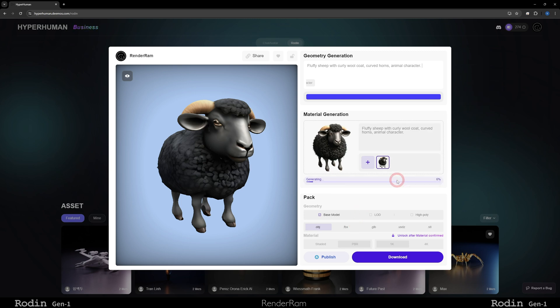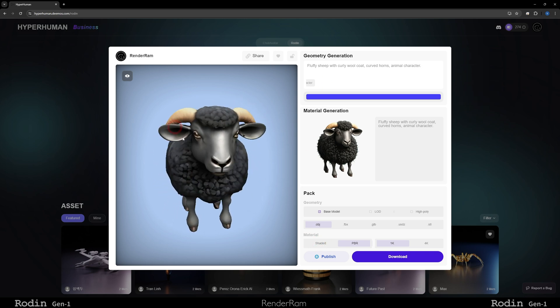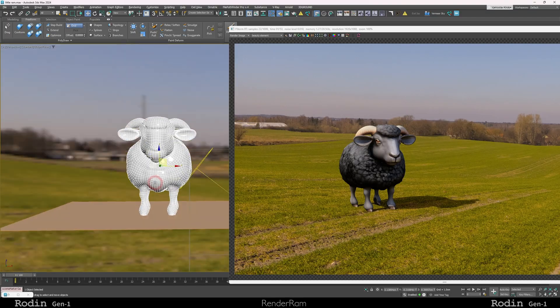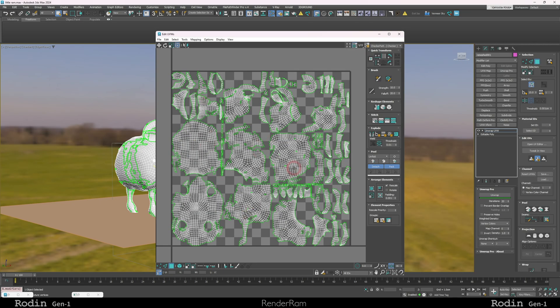Once you're done, click confirm and your model is done. You can choose shaded material — a baked-in material — or PBR material which has normal pass, albedos, and everything. You can choose textures at 1K or 4K, and different formats: OBJ, FBX, GLB, whatever. Even level of details, high polys. Let's hit download. One thing I noticed — since this is the beta — is how the unwrap looks. The unwrap is kind of packed but looks automatic and all over the place. But even that will be improved in the future.